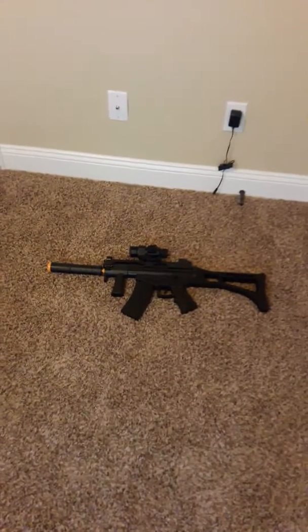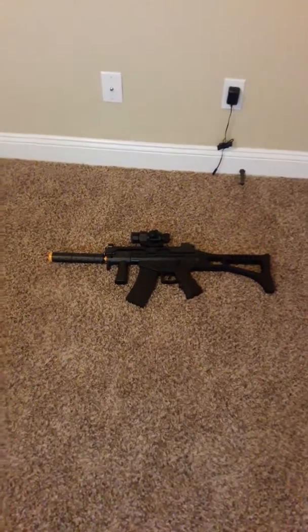Hey everybody, we got the Crossman Pulse R91 and I'm going to give you a review of it.